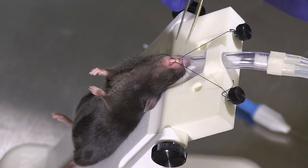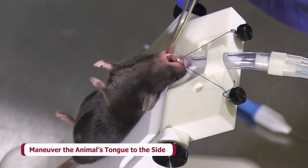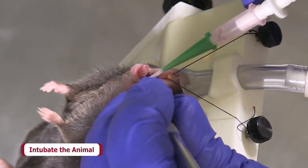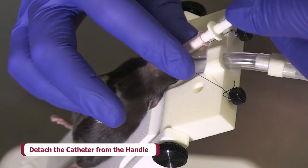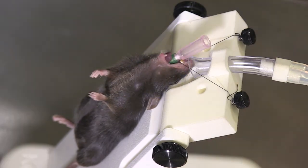Using the included small spatula, maneuver the animal's tongue to the side until the tracheal opening can be visualized. Intubate the animal using the fiber optic as a guide. Insert the fiber optic cable until you lose visualization of the fiber optic guide. Gently detach the catheter from the handle using the thumb and forefinger of one hand while the other hand supports the animal to maintain the catheter's position in the trachea.